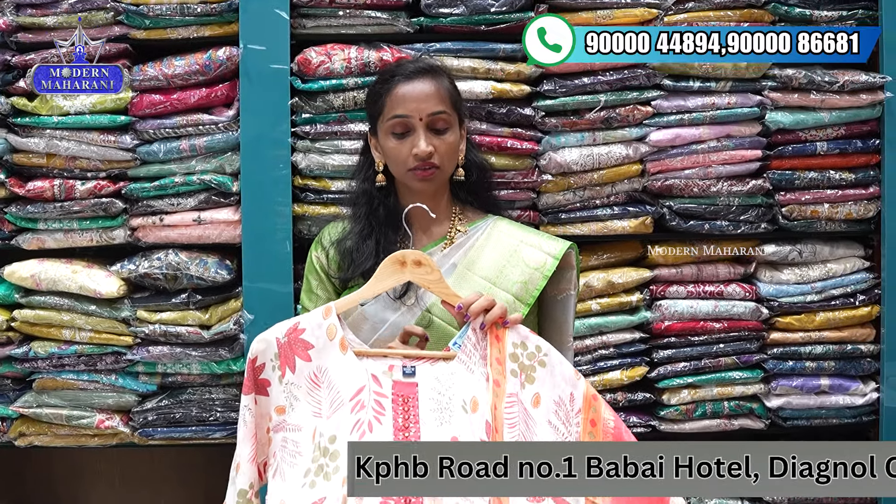Medium to double XL size availability. Price range is ₹14.99, single color combination.